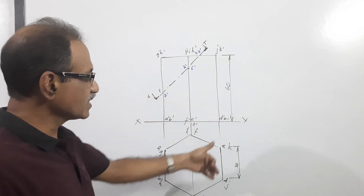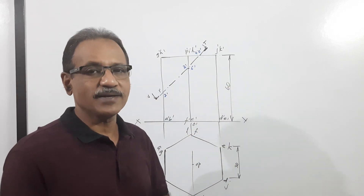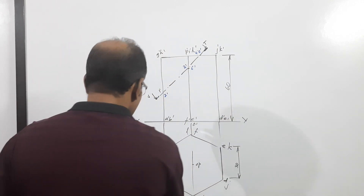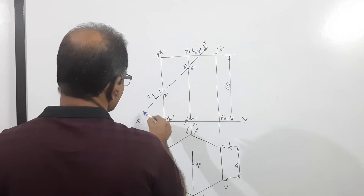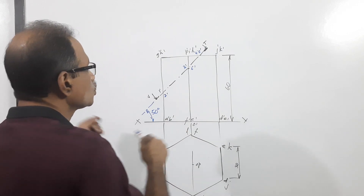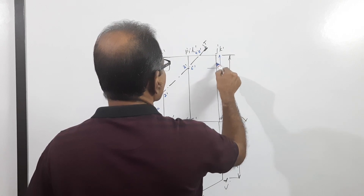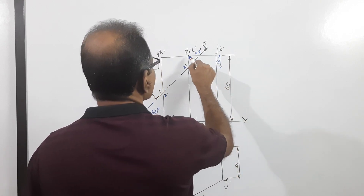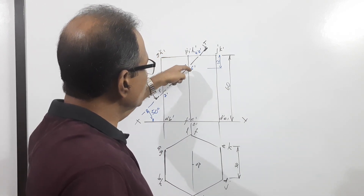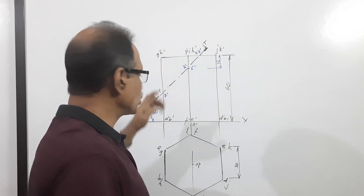I have drawn the planar derivation — 30mm base side, 60mm axis. Now, this is cut by a cutting plane perpendicular to VP and inclined to HP by 50 degrees, passing through 12mm below the top point of the axis. The cutting plane is perpendicular to VP and inclined at 50 degrees.